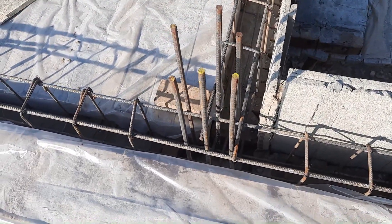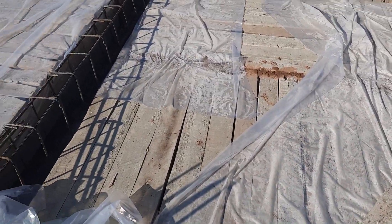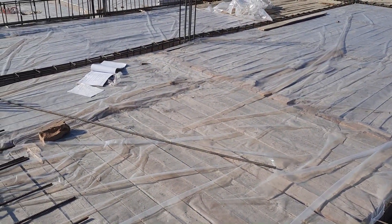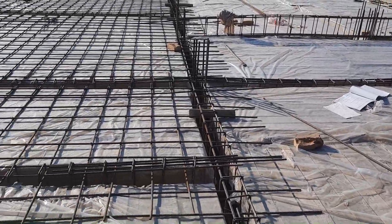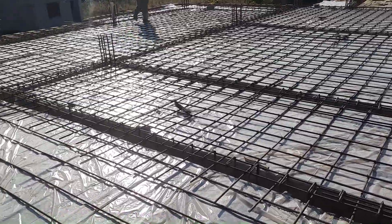I am recording more videos on this site to guide you in more detail, especially for steel reinforcement of this construction site. I hope this video can help you. Thanks for watching — see you in the next video. Goodbye.